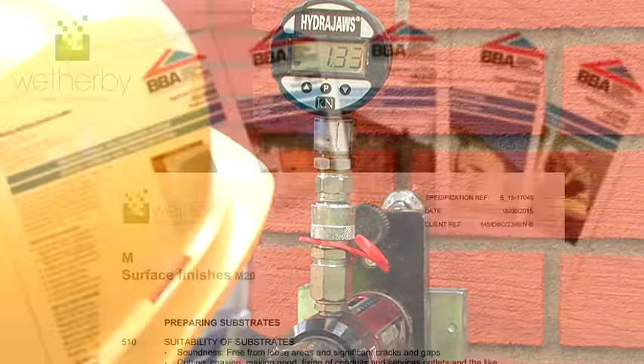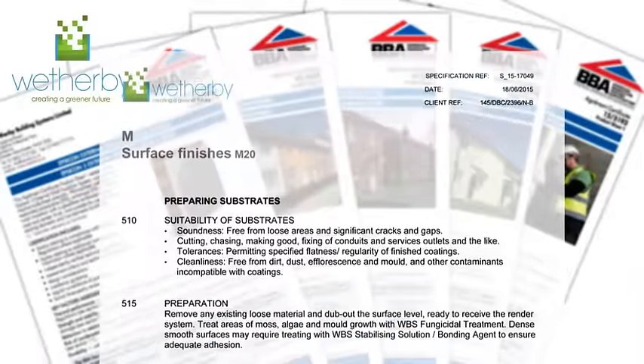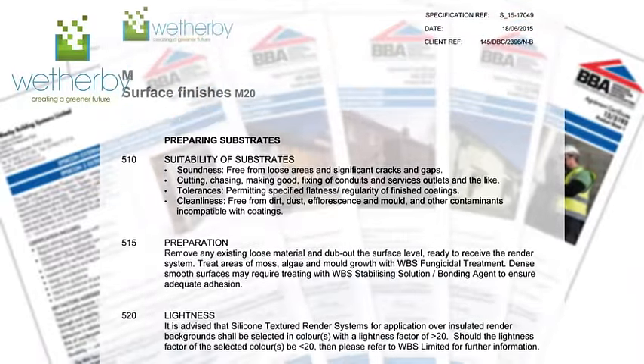A Weatherby specification should always be sourced for further information on materials and application methods to be used. Copies of Weatherby detail drawings for the dry dash system should also be obtained to ensure all details are correctly installed.